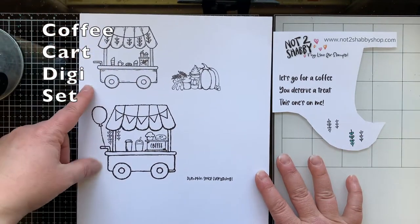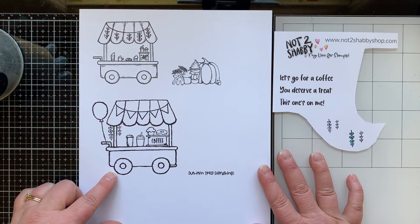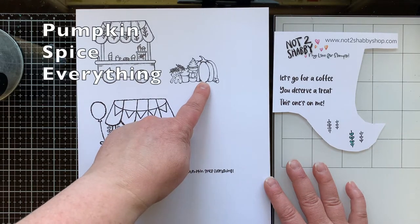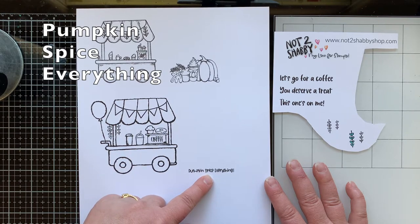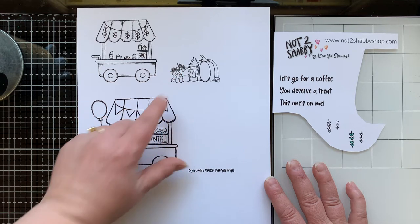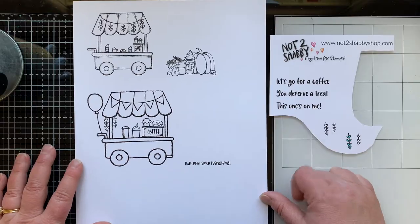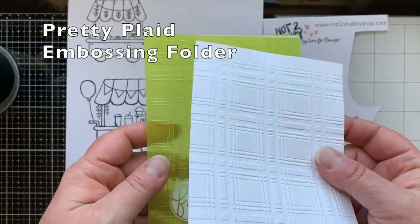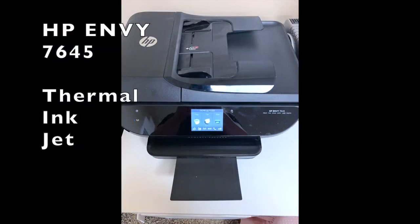I'm using the coffee cart digital set. This set comes where you can print out all the pieces and put your own coffee cart together, or you can get these already put-together carts. I'm going to use the one on the top. I'm also using pumpkin spice everything, which comes with a sentiment — so I'm counting that as one image. My third image is the sentiment 'let's go for coffee.' The embossing folder I'm using is pretty plaid — isn't that awesome for fall?